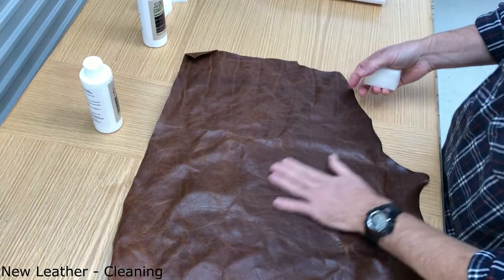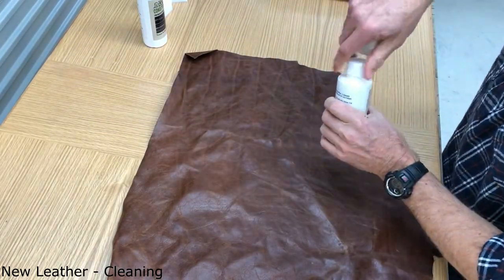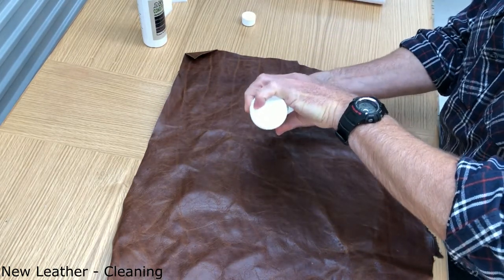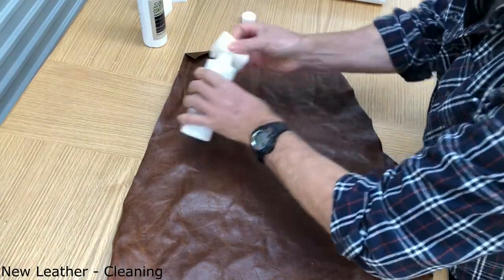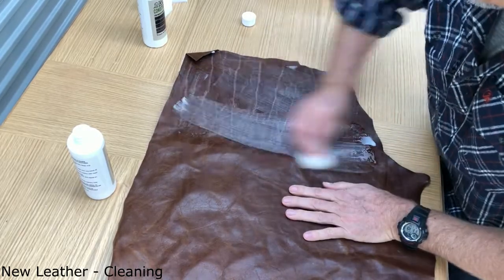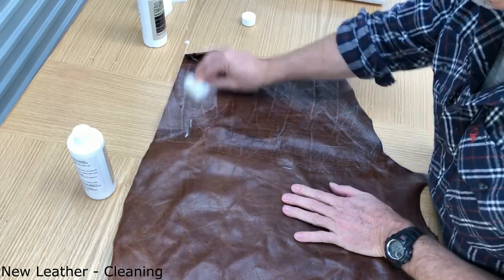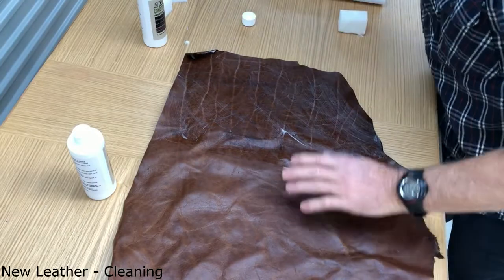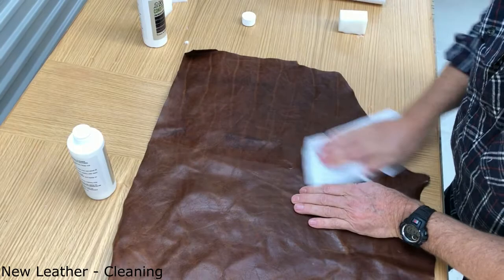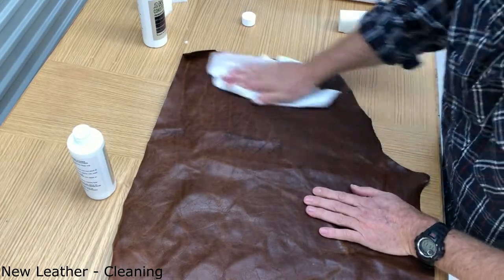For new waxed oil leather, the cleaning process is exactly the same. Just make sure you shake up the leather cleaner to disperse the oils, soak it up with a sponge, give it a really good wipe over, then grab a face cloth or microfiber cloth to wipe off the residue. Leave it to dry before moving to step two.